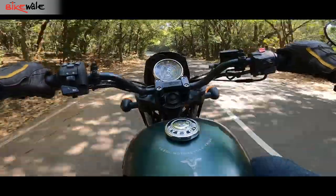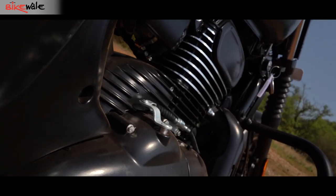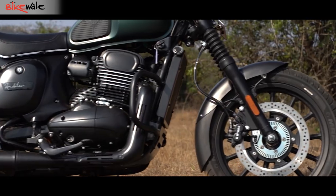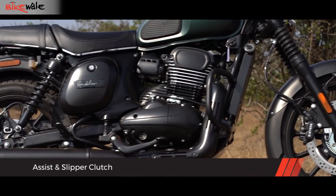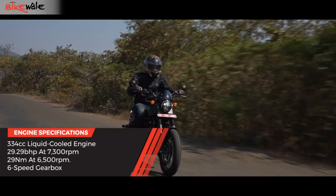Powering the Yezdi Roadster is the same 334cc single-cylinder liquid-cooled engine that does duty on the Jawa Perak. However, the brand has executed multiple changes for Yezdi, such as the inclusion of an updated crankshaft, different connecting rods, a tweaked cylinder head, and some more. The resultant motor churns out 29.29bhp of power and 29Nm of peak torque.